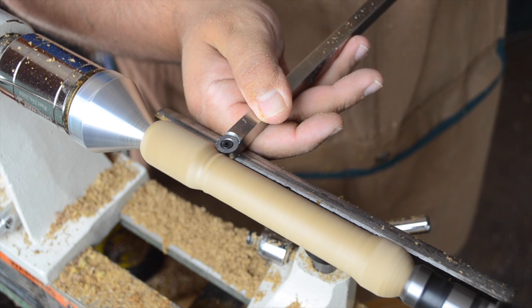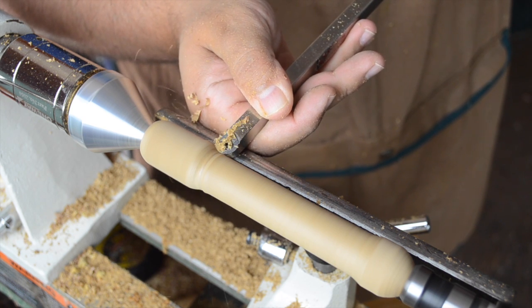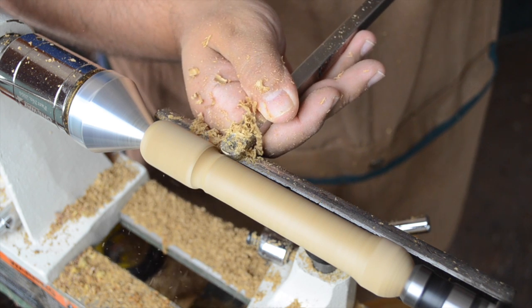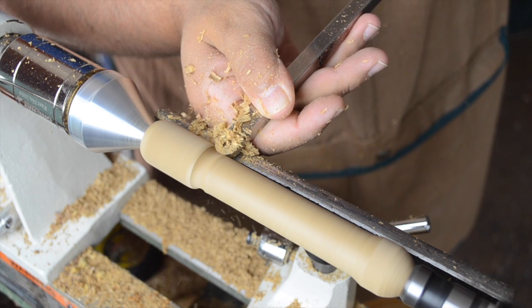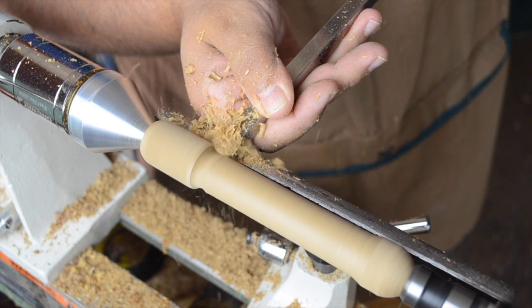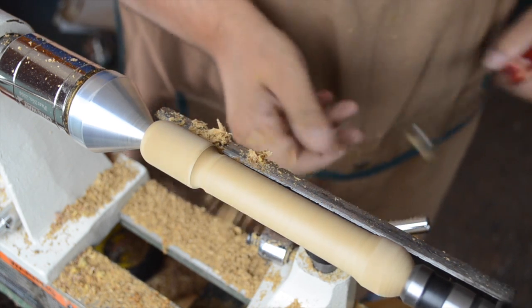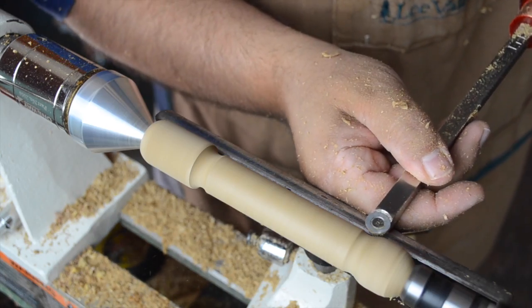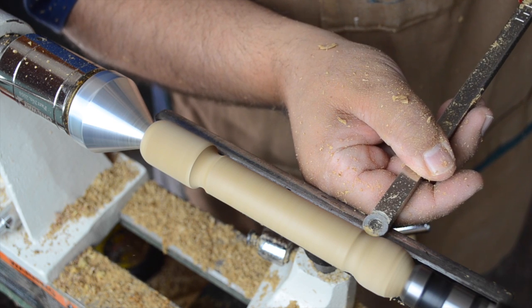Once I've finally reached the final diameter for the head, I'm turning my attention back to the body. This time I'm using an Easy Wood Tools Easy Finisher — this works great at giving me a cove effect below the head, and then eventually above the tail also.